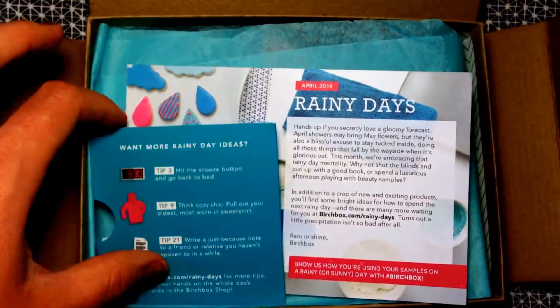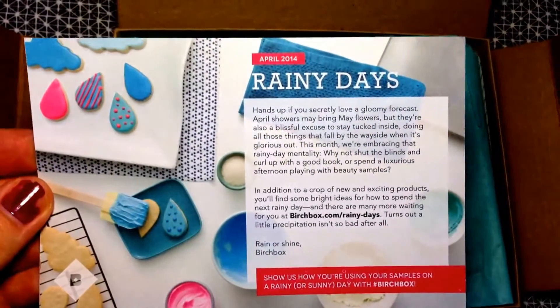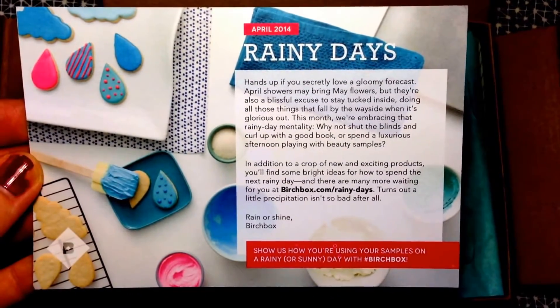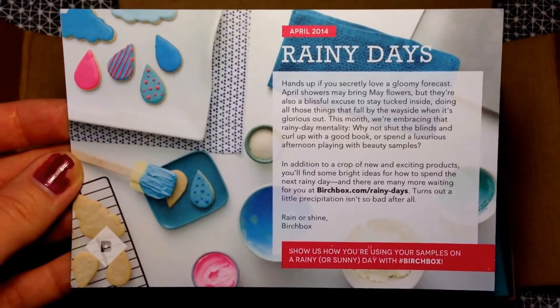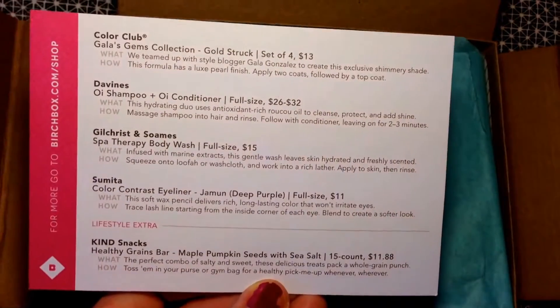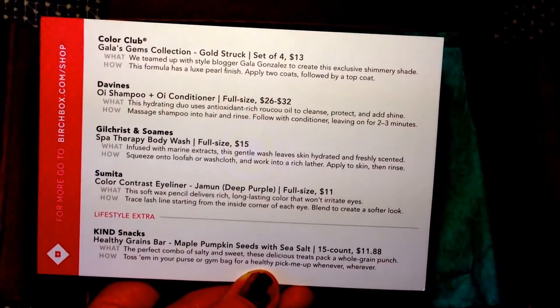If you rack up 500 or more points by reviewing products and having people join under you, you get lots of points — it's an exclusive club. This month's theme is rainy days, which is fitting since it's been raining quite a bit here in Portland, Oregon, though we've been having more sun lately.